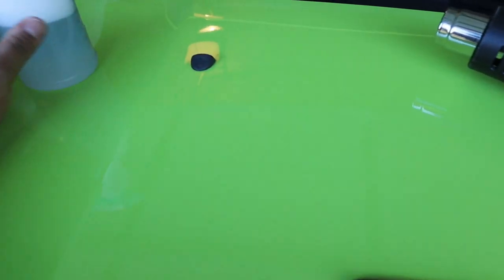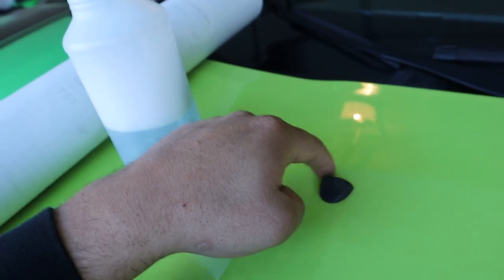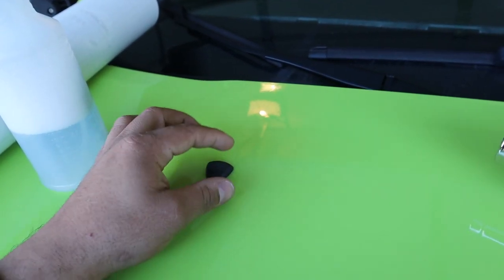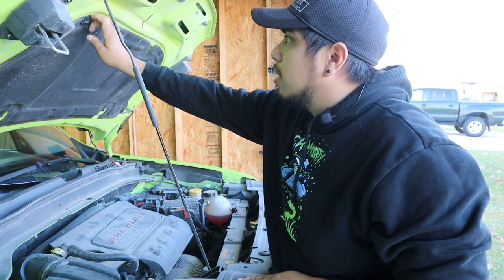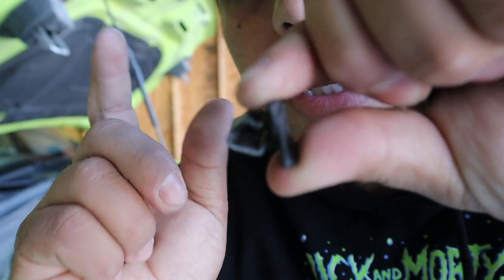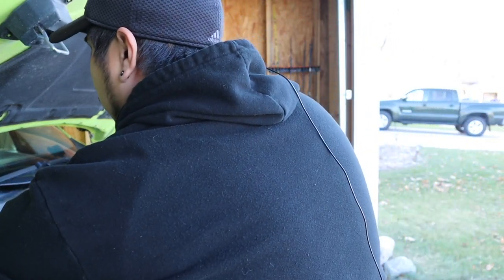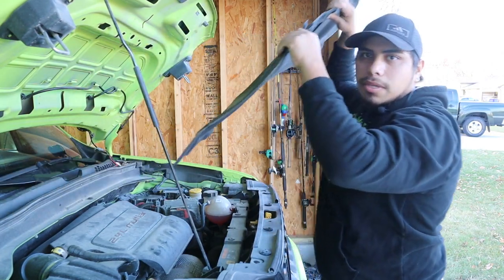Before we start the install, we'll have to remove the hood washer nozzles first. Some vinyl stripes come with a cutout for these, but this one does not, which is actually nice — it'll look legit. So we're going to remove them. First, pop your hood. You just pull these little tabs down, squeeze both ends, and release — they should pop right off. Don't lose them. Once you have them off, they should slide right out; they're just held on at the top by four corners.